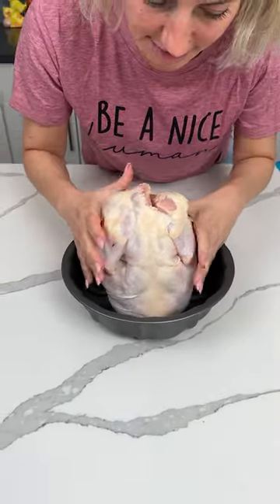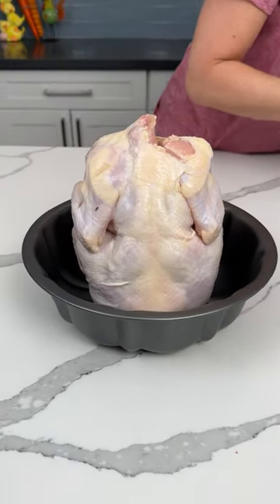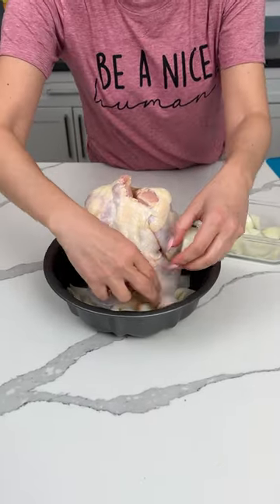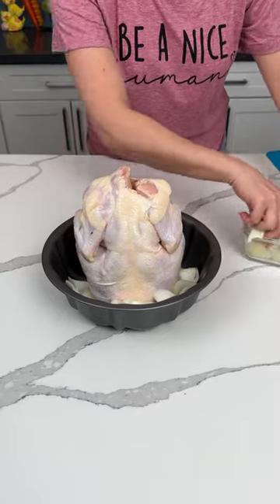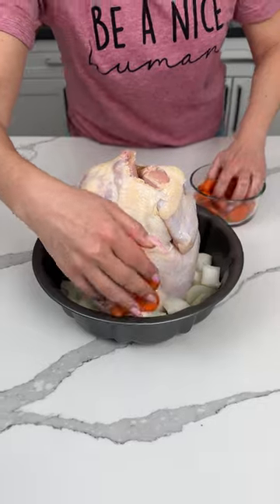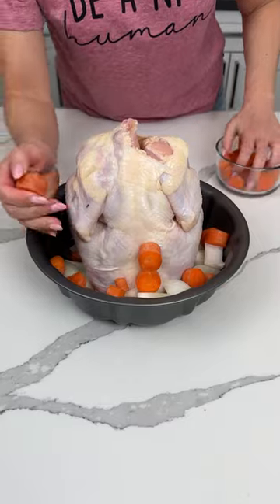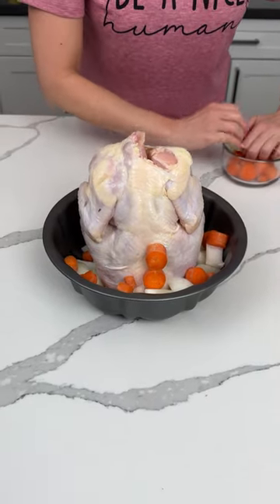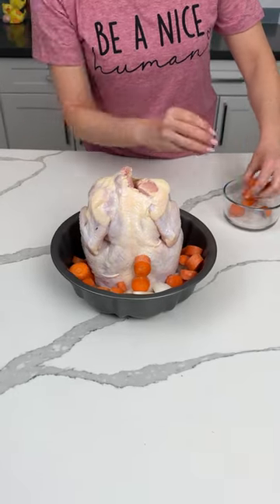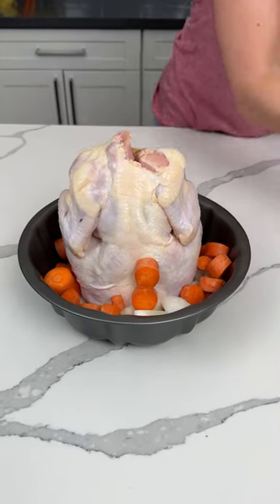All right y'all, we're trying something I saw on the internet and it's legit — chicken in a Bundt pan! This is a trend that a lot of people are trying, so here we are. We're gonna see if it's good.